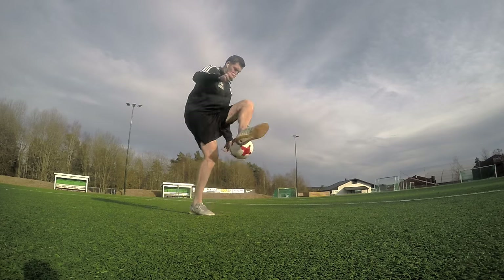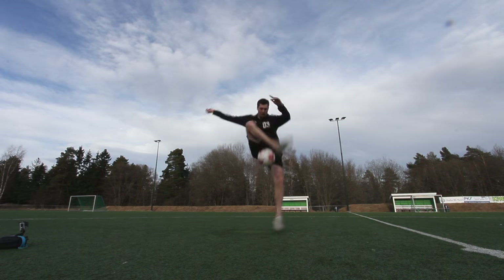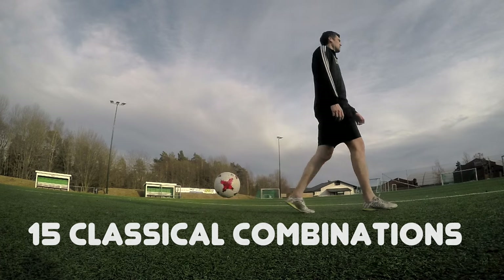Hey guys, it's Aeson here and in this video I'm going to show you 15 classical combos. The purpose of this video is very simple — I just want to give you some motivation and advice on what you should train to reach the highest level of freestyle, and this is the lower style. I picked out 15 combinations I would say are at semi-pro level, so if you don't know what to train, this is a good start. I will talk you through all of them.